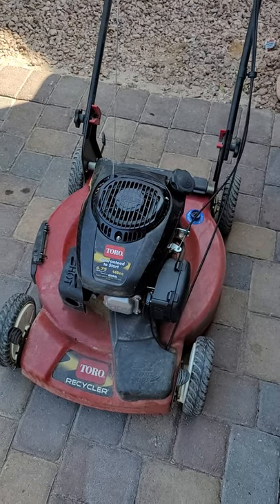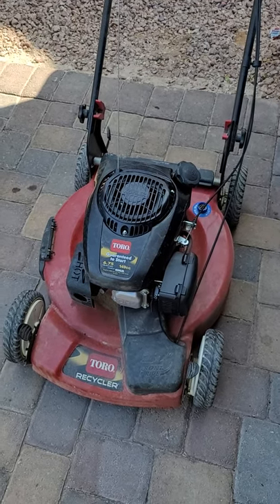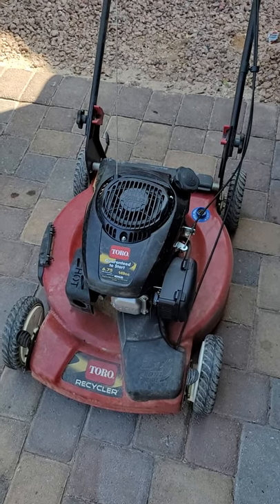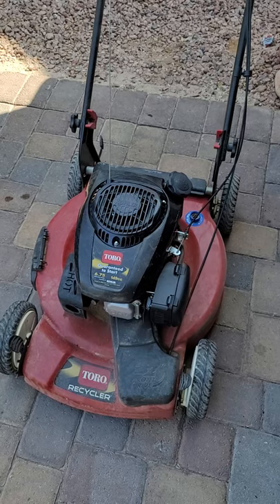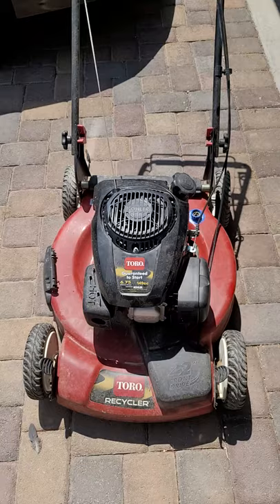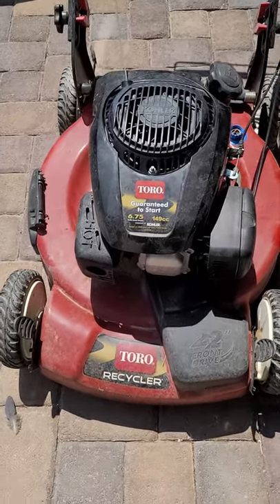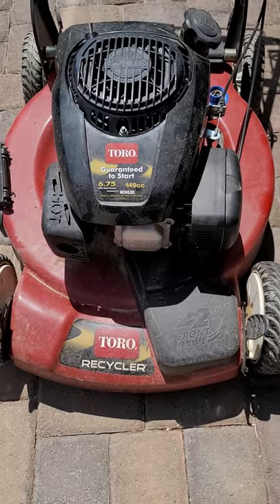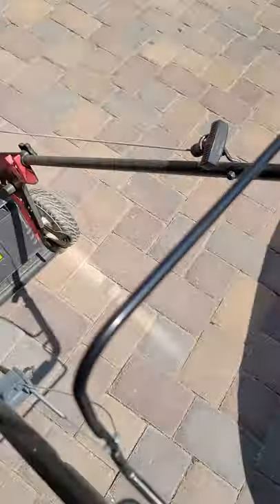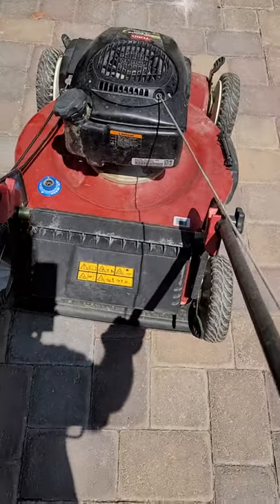I'm going to leave it all up in its entirety so you can see the process I used. But before you watch the rest of this, just know: always keep following it out and you will eventually find the problem, because that's what I did. Enjoy. Today, I'm working on the Toro XT675 Recycler Lawn Mower, the 149cc engine. This has got the dreaded 'doesn't start, or starts for five seconds and then dies' symptom.